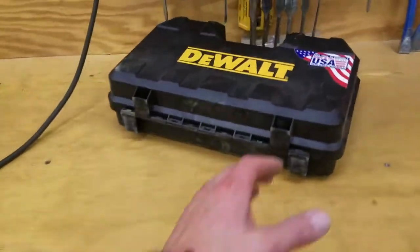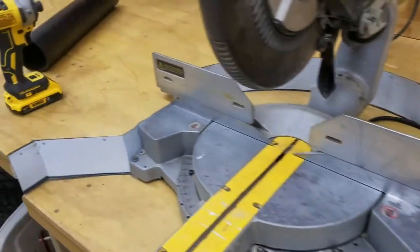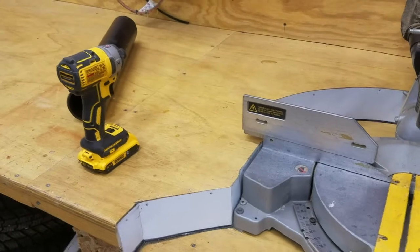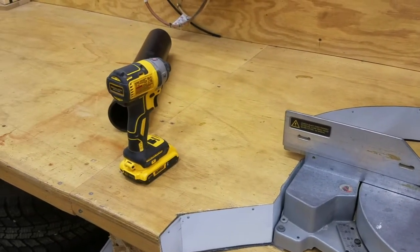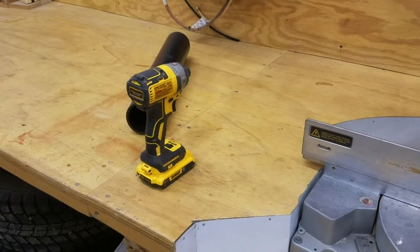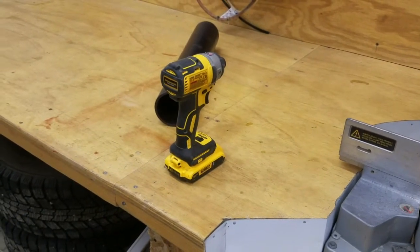The before condition is I always have to open this case and stuff's always rolling around. I'm going to keep the case because sometimes I do take the tools out with me to an area to do some work. But when I'm in the garage, which is where I normally use these tools, I want it to be convenient. Fix what bugs you — what bugs me is that I always have to get the case out and open it up to get the tool. Now I'm going to put the tool right where I do the work. Stay tuned.